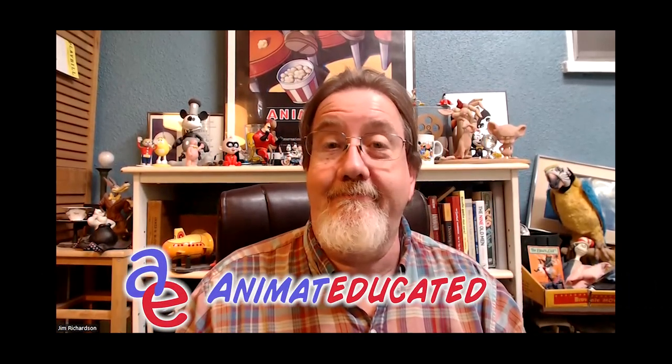I hope you enjoyed that episode about in-betweening and smear drawings. If you did, you can press that button to subscribe, or better yet watch more videos — here's one right here and here's another over there. We'll see you next time on Animated Educated.